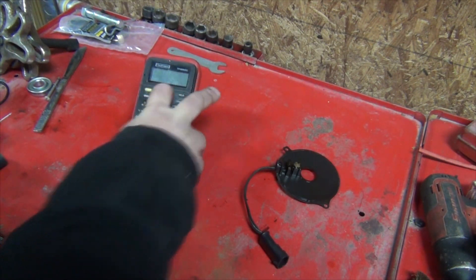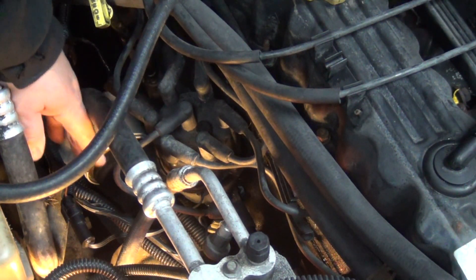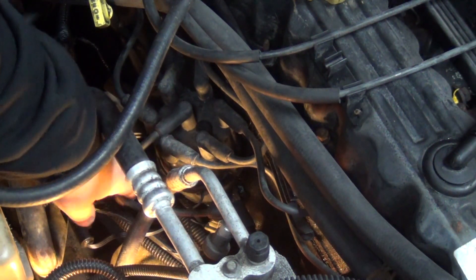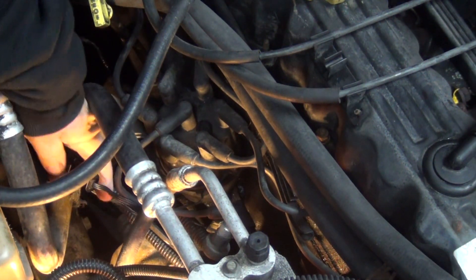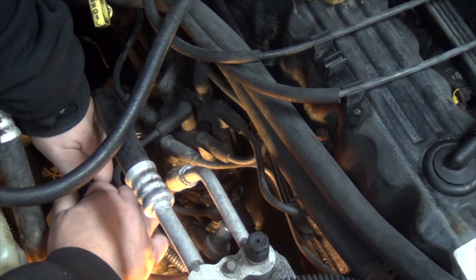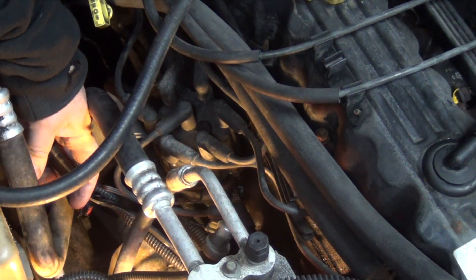So here we are at the distributor — distributor's right here. We're going to find the connector, which comes out of here, outside of the distributor right here. We're going to disconnect it — pull this little tab up and wiggle it out. Now we're going to hook the ohmmeter up.